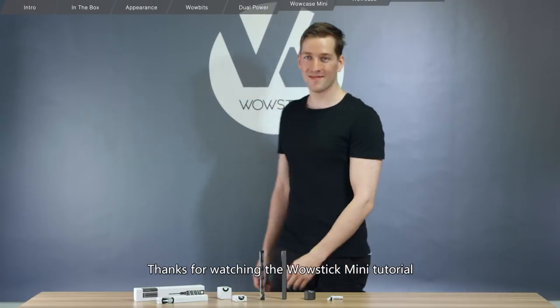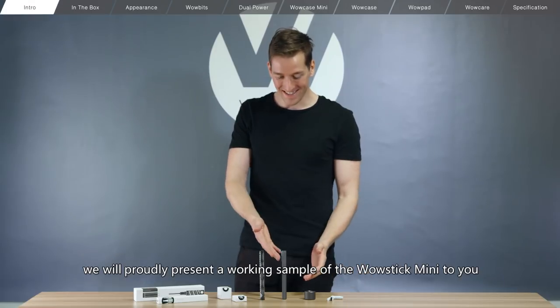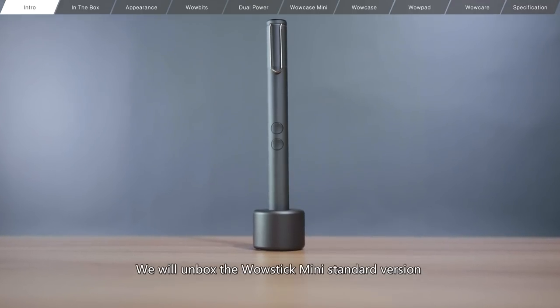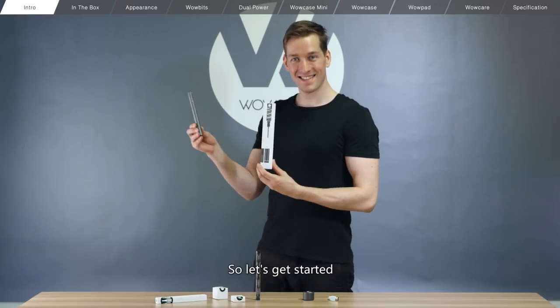Hello friends! Thanks for watching the WowStick Mini Tutorial. In this video, we'll proudly present a working sample of the WowStick Mini to you. We will unbox the WowStick Mini's standard version and show you what each part does. So let's get started.